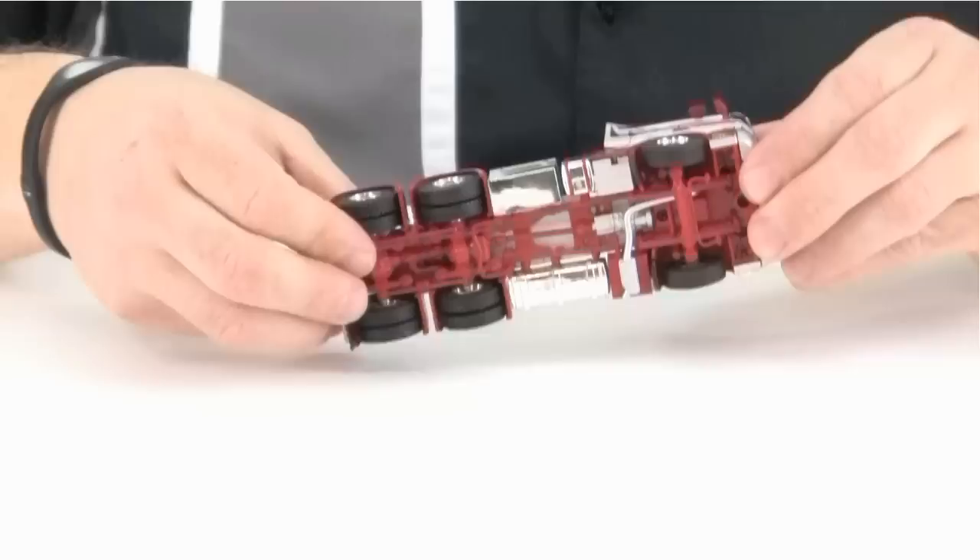Take a look underneath. Once again, more detail, and you can see that the front axle is the steering axle.